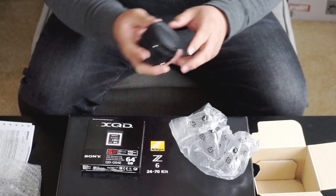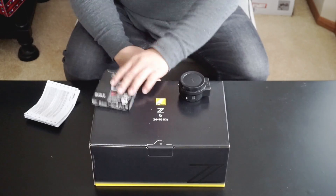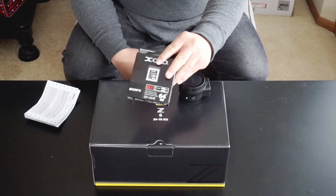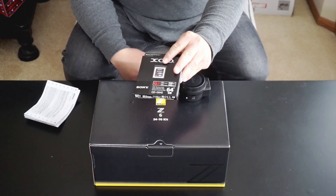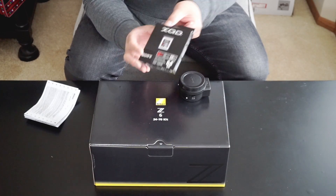This seems so... it's kind of thick, but it's lightweight. Here's the XQD card. They're super expensive — I think this was like $140. Holy smokes. This thing's pretty expensive, but 64 gigabytes should be enough.